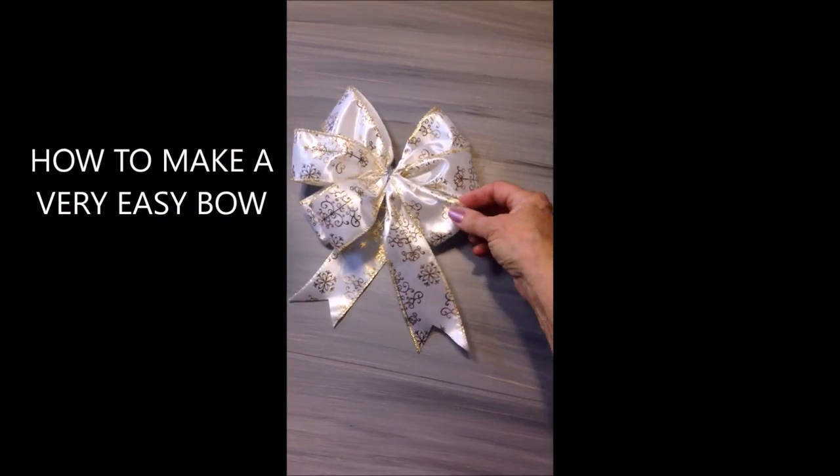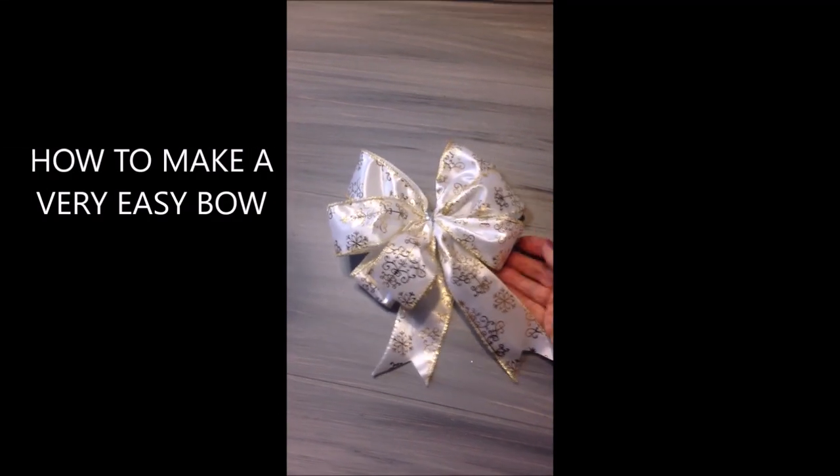Hi everyone, this is MHA today. I'm going to show you how to make a quick and easy bow. So let's get started.